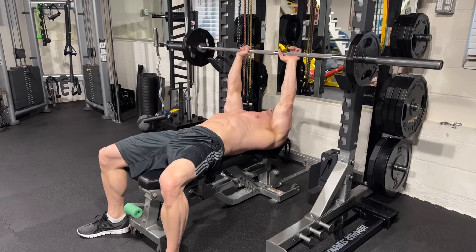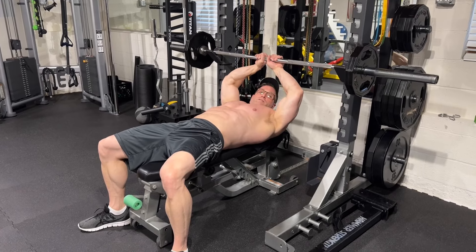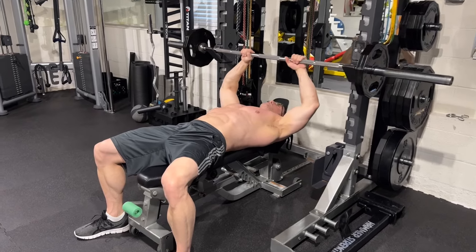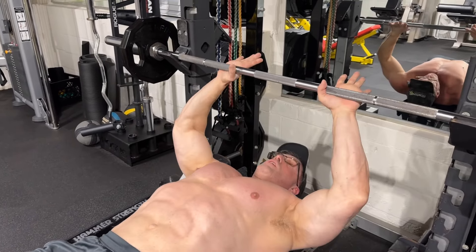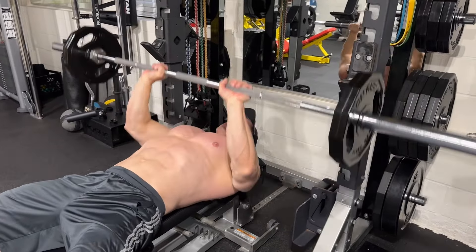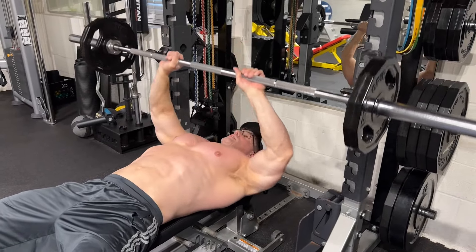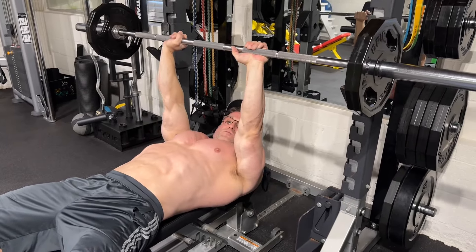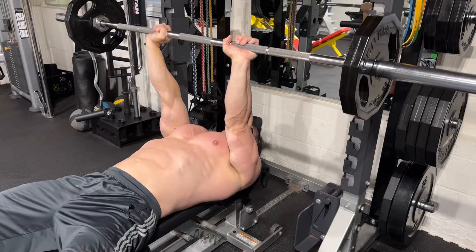On your close grip, you want to take a narrow grip, obviously. Don't go so narrow that it puts too much pressure on your wrist. You can see the bar is marked — you go right outside the smooth part of the bar, just like so. On this now, you want to tuck your elbows, press up, and squeeze the tricep. Big common mistake is flared elbows. When you flare your elbows, it is a lot of triceps, but now you're doing a lot of chest as well. So keep them tucked, press up, squeeze the tricep.